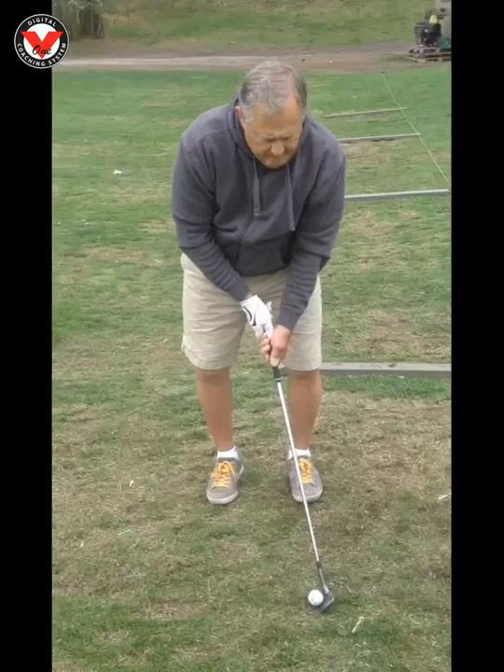Mike, nice job yesterday chipping and pitching. Quick little recap for you — what we want to do with this shot, especially with your sand wedge in hand: we want to narrow the stance down just a little bit, lean everything forward onto your lead leg, and then lean the shaft forward a little bit.